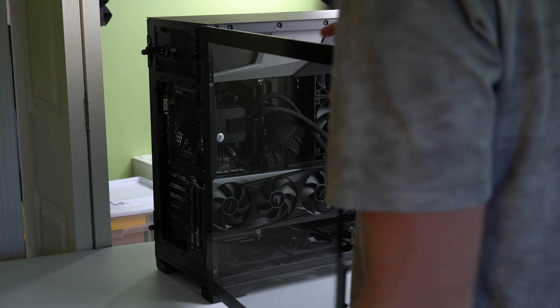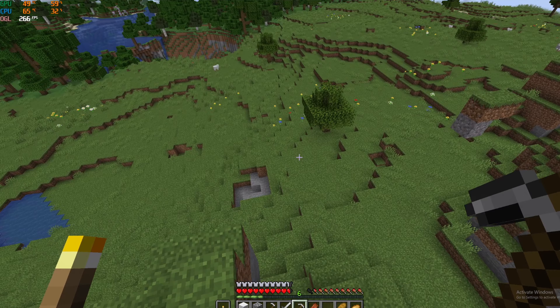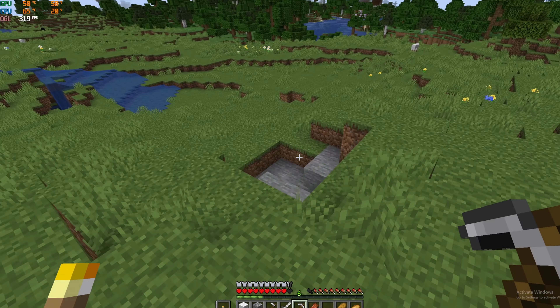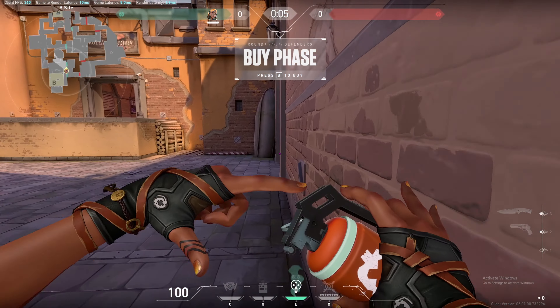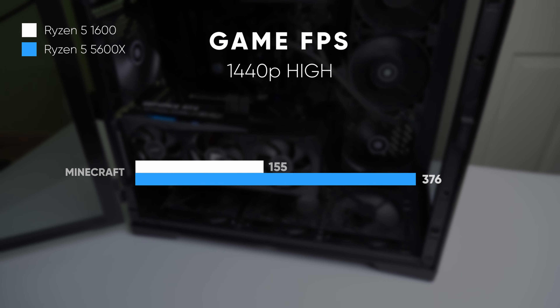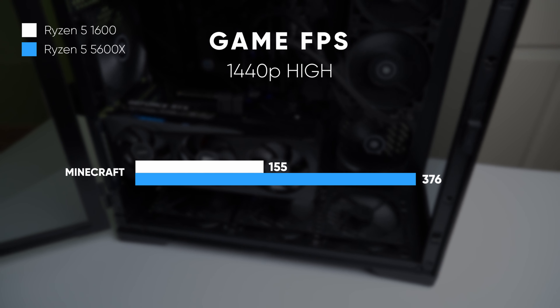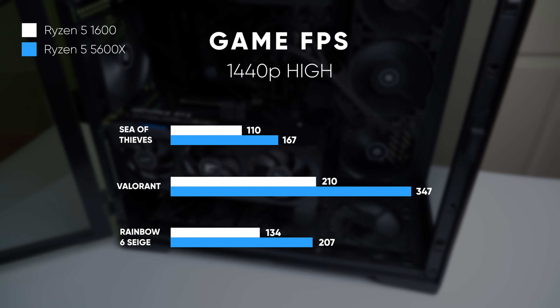After booting up the PC and running some benchmarks with gaming, I'm super pleased with how it performed. CPU intensive titles like Minecraft and Valorant have seen a huge performance boost with this upgrade. With the Ryzen 5 1600, those were some titles it really struggled with — I went from hovering around 150 FPS in Minecraft at 2K max settings to around 400, which is crazy. The story is similar with Valorant and a ton of other games as well.